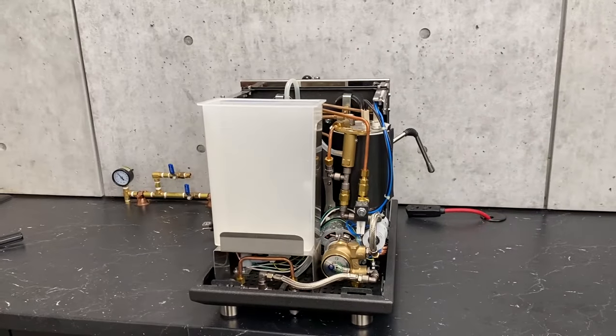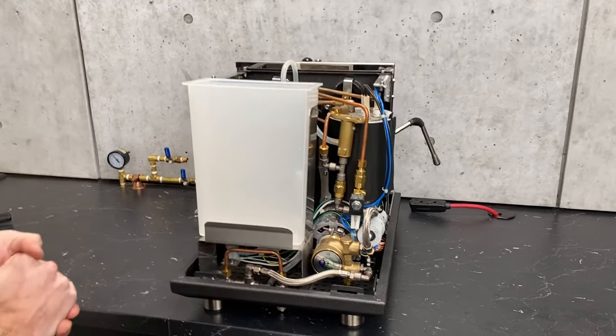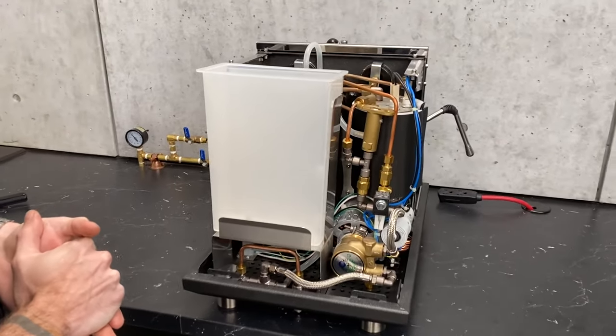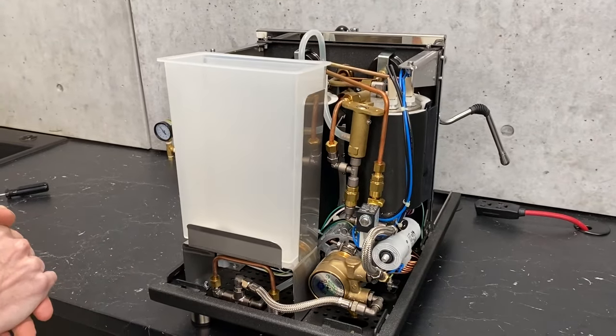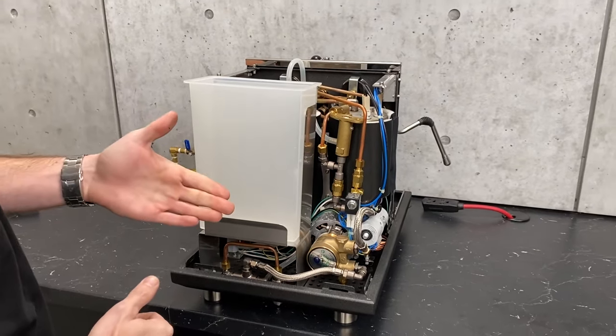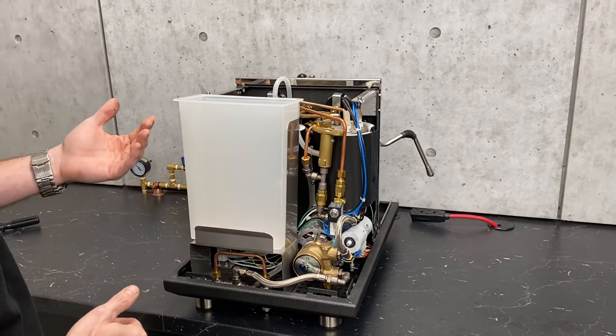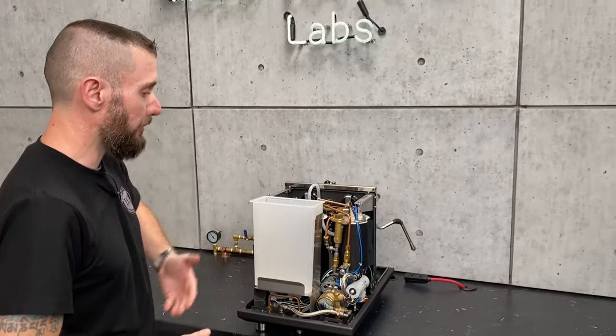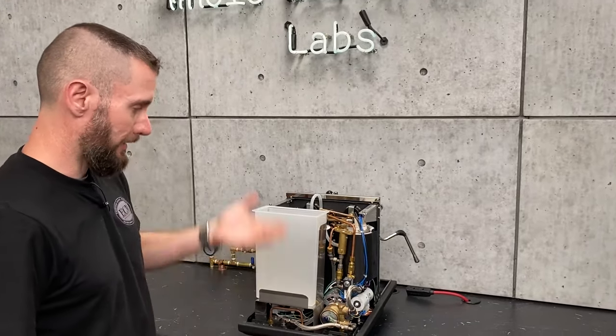I'm going to take you in through the back here and go through most everything that's in there. I'm not going to go over every single relay on your control board, but I'm going to let you know where everything is so that if you ever have to open your machine and do some testing or replace a component, you'll be able to identify where it is and what it is.